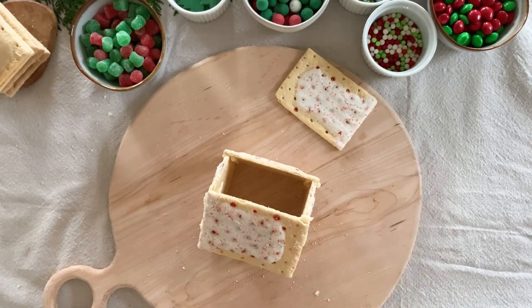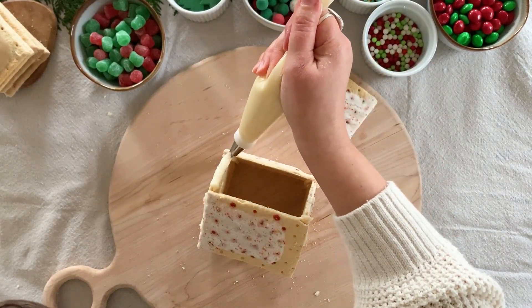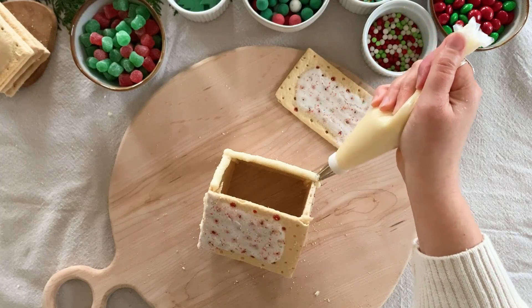Take another pop-tart and press that gently onto the frosting. Repeat on the other side of the house with the last pop-tart.